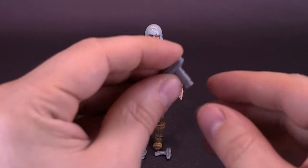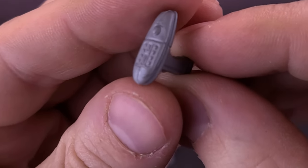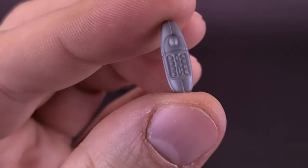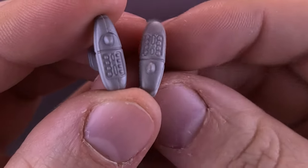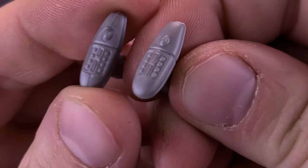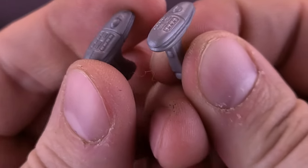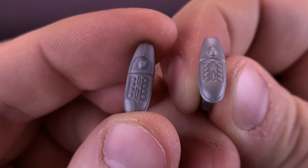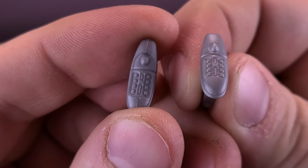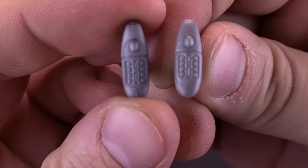Before we get to the more gruesome things, the figure also comes included with the phaser — standard issue for Starfleet. Khan doesn't get two of these, but you can see they are exactly the same phaser as the one that came included with Kirk. Looking at them side by side, you would not be able to tell which one is which.